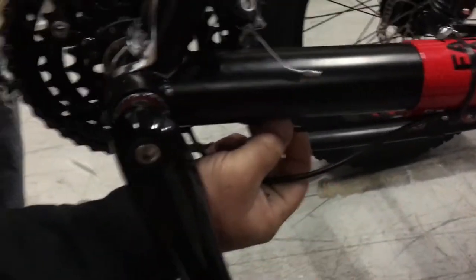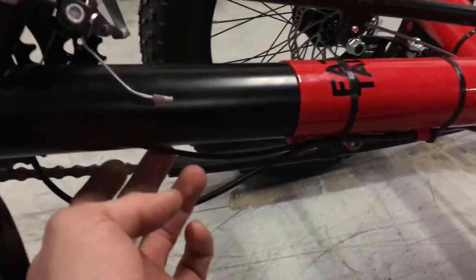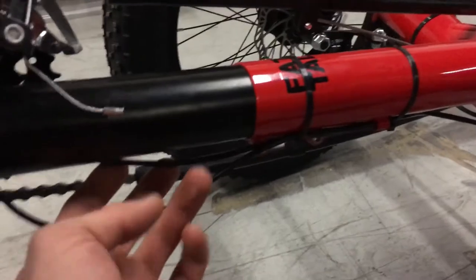If you're pulling the boom out a lot or pushing it in a lot, it's going to affect these cables. If you pull it out, it's going to tighten up this cable and you can damage it if you yank on it hard.